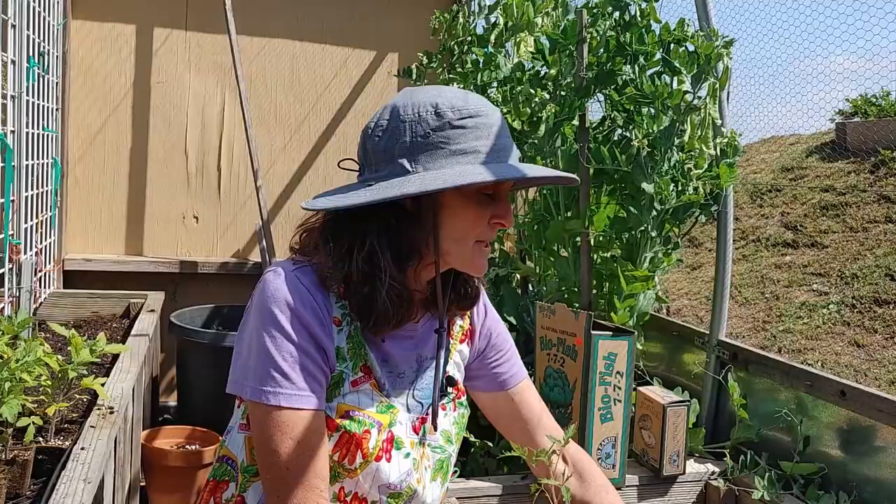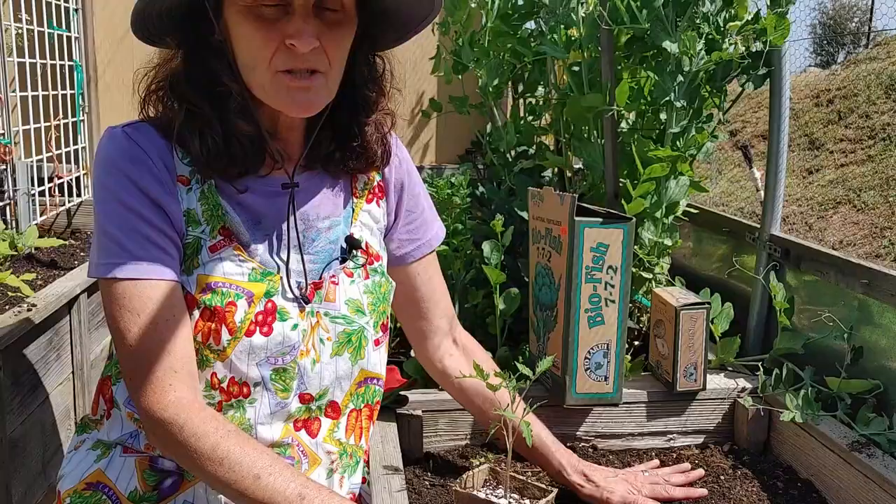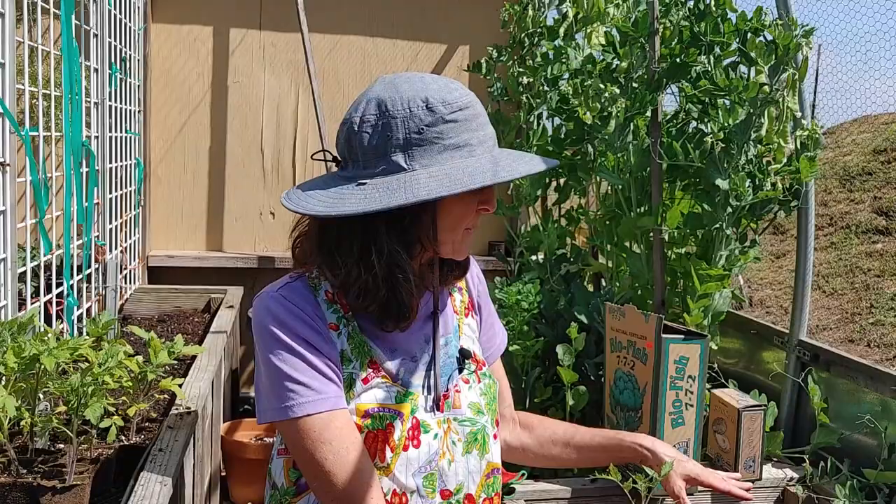This bed has been amended with a good quality compost that I've worked into the soil so it's ready to go. Now one thing about raised garden beds is you do not want to change the soil out every year. What you're trying to do is build a nice little ecosystem full of worms and microbes and all that good stuff in the soil, so you just want to keep adding good nutrition to it every year.